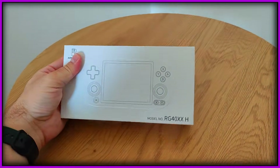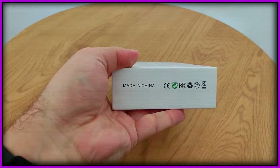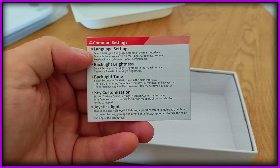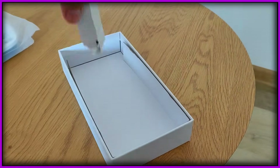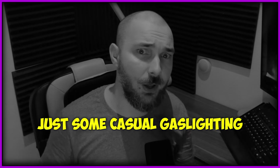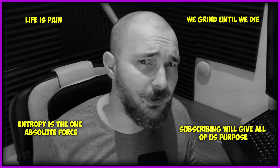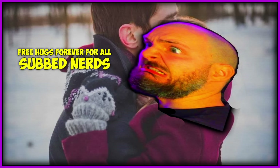Let's get into talking about this handheld because we have a lot to cover. Let's start with the beginning. The unboxing is honestly pretty lackluster. You get a cute box, a leaflet telling you which buttons do which, a tiny cable, and that's it. If you expected a screen protector, that's your fault for having too many expectations. You shouldn't expect anything for free in this life, my dear nerds — except friendship from me and hugs.